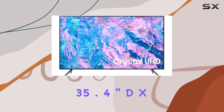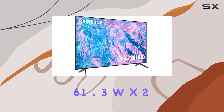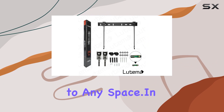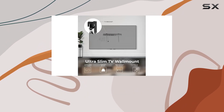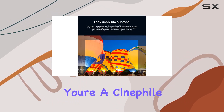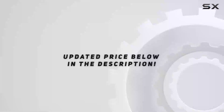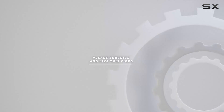The sleek design with dimensions of 35.4"D x 61.3"W x 2.4"H makes it a stylish addition to any space. In summary, the Samsung 70-inch CU7000 is a powerhouse with impressive features like Q Symphony, Gaming Hub, and the Crystal Processor. Whether you're a cinephile, gamer, or just love a stunning visual experience, this TV has you covered. Check out the video description for the updated price, and thank you for watching.